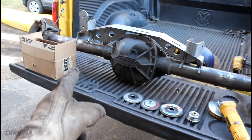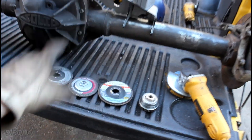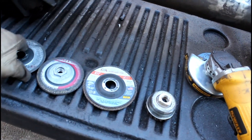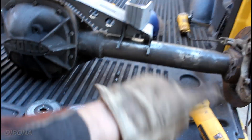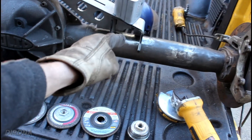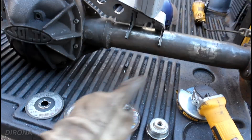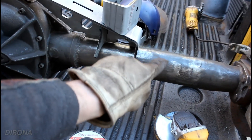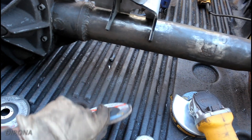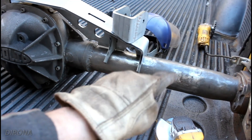Since I know somebody's going to ask, since I didn't show it — how did I go from all these brackets to this? Mostly I just used the angle grinder. First I used a cutoff wheel, just a regular cutoff wheel. On the angle grinder I cut all the pieces off as close as I could down to the axle tubes. Then I moved on to a grinding disc to take down most of the meat that was left of the bracket, and then to get everything nice and smooth close to the tube, I moved on to a flap disc.